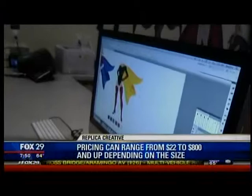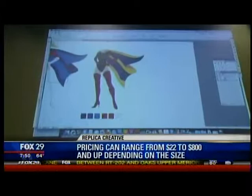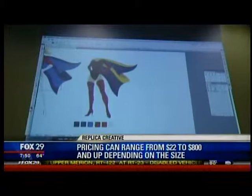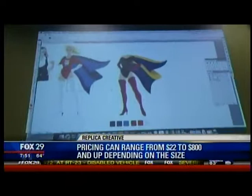Then you go from there to actually making it happen. This is the shell — that's the body, that's a template. You start there with the shell and you can change the color. We looked at the Fox 29 logo and added some reds and blues. That's important because, let's say Johnny likes Iron Man but his favorite color is green — you could make a green Iron Man, a green superhero. We like to accentuate here; we're all superheroes, so this is the best that we can be.